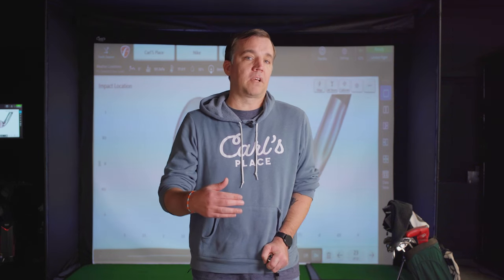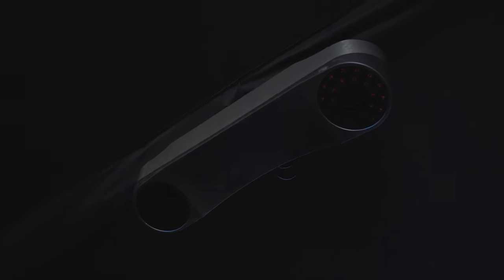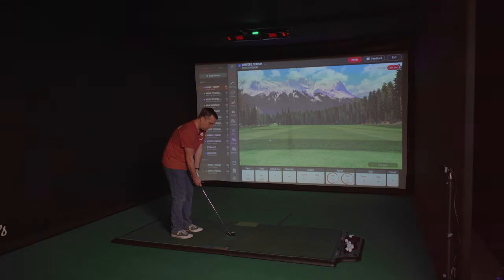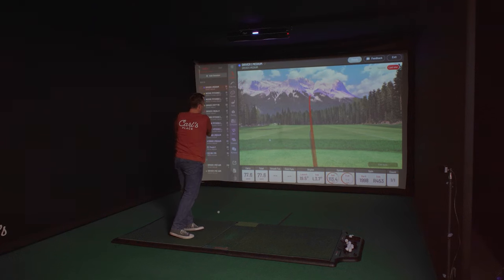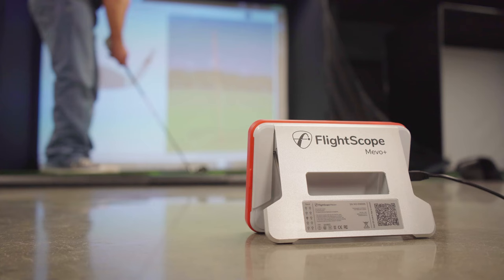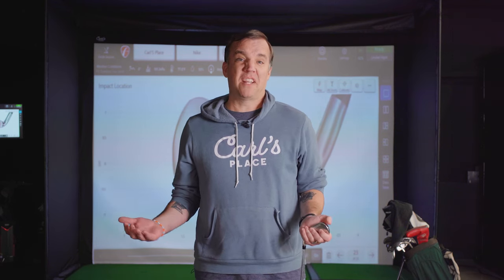Each launch monitor has a different way that it reads and calculates the Face Impact. The Pro TVX and the Unicore iXO both sit in front of the golf ball and use cameras to watch your shot. The Pro TVX uses AI to calculate the club impact. The Unicore iXO has club stickers you can put on to help determine the location of the ball impact. The Mevo Plus is totally different — it uses radar to watch your swing, and how it actually sees club impact is kind of magic.